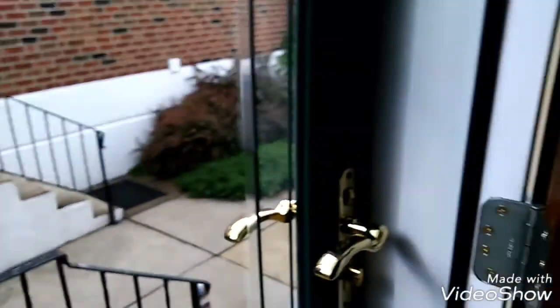Hey guys, it's Brendan here. We're back with another video today, and this video is going to be the making of my gallows for my Pneumatic Hangman.